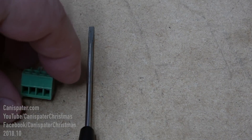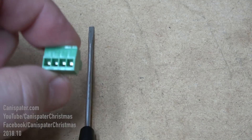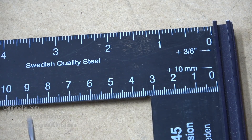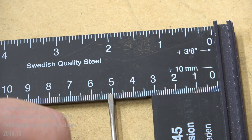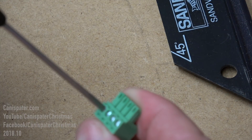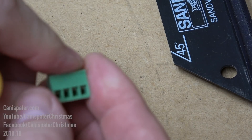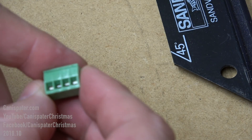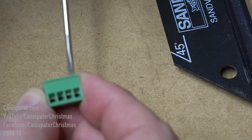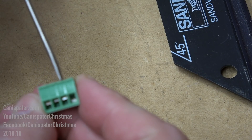Every controller I've ever purchased comes with these little plugs that go into the port like that. I also have a small screwdriver — about a two millimeter wide blade — that fits into these screws perfectly. All you do is open up these little gates; usually go about seven turns to get them open.